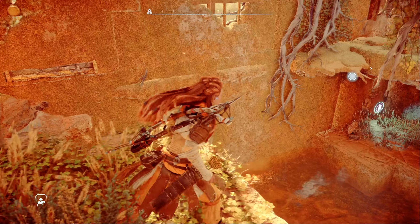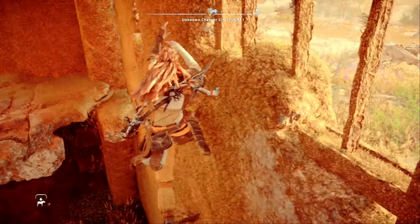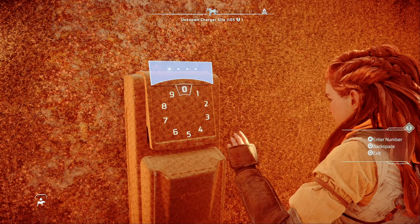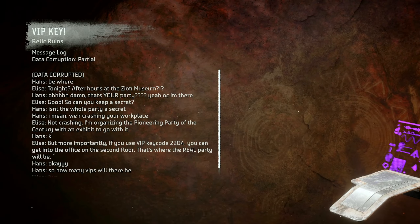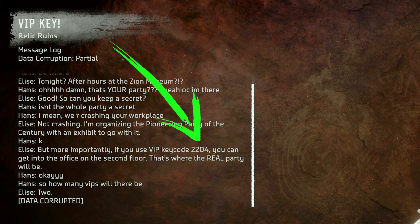Alternatively, if you're quick, it's also possible to wall jump your way over to this ledge from the first one. If you can pull this off, this can also be a nice way to get the crate down. Now we just need to enter a code in the keypad — this is where that data point comes in. Head into the data points area of your notebook and go all the way to the bottom to find the VIP key data point. Open it to get code 2204.